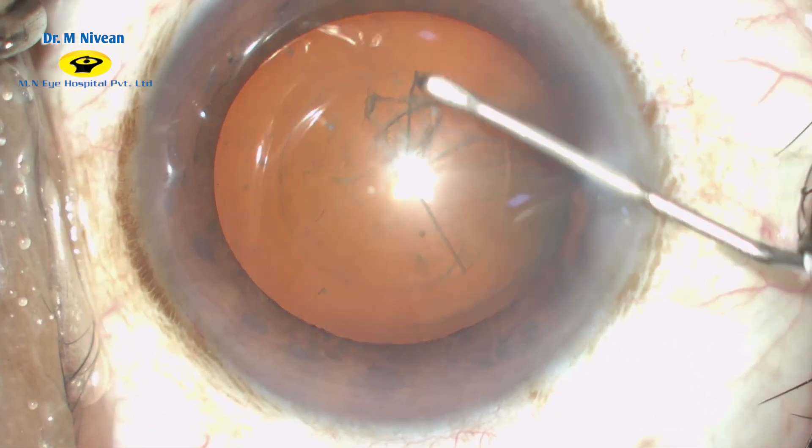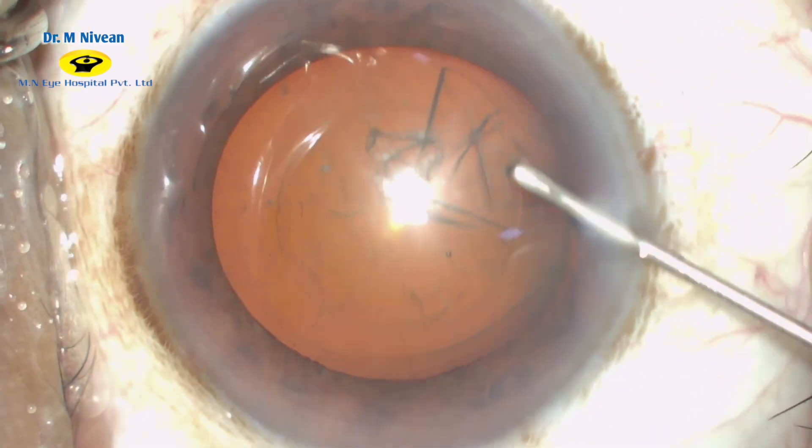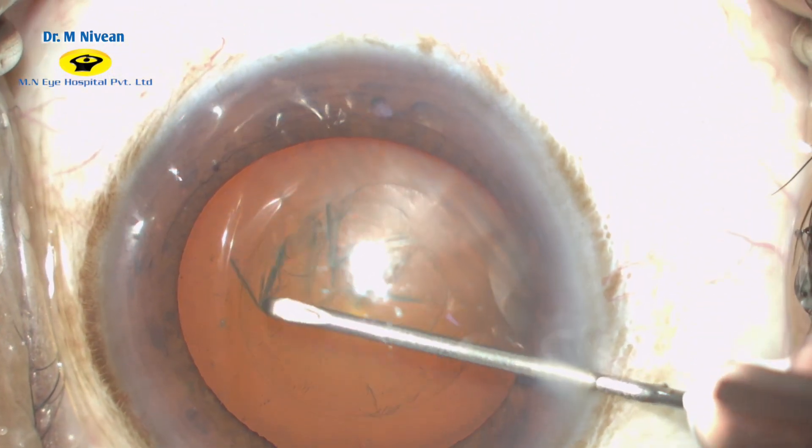The flap should remain folded to avoid a runaway while coming sub-incisionally. The final pull of the capsulorhexis flap should be towards the center to get a circular, well-sized rhexis.